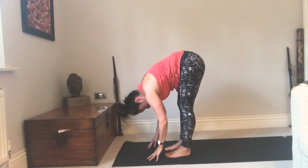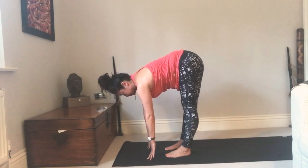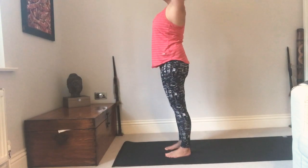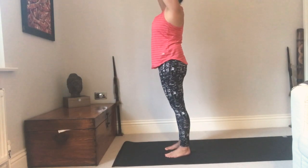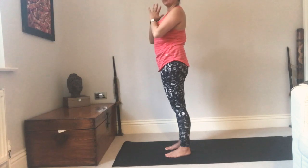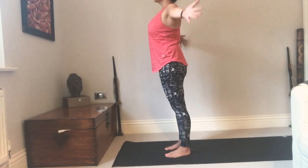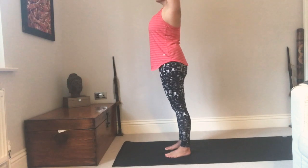Inhale halfway up, flat back. Exhale, fold. Push into the feet, root to rise, come on up to standing, hands touch. Exhale your hands in front of your heart in prayer.